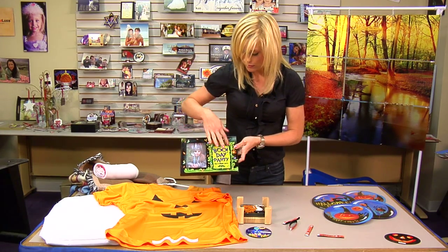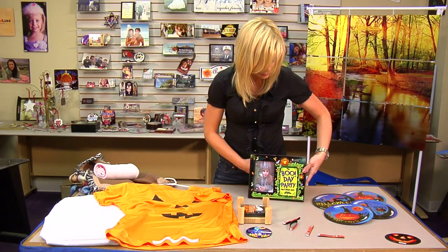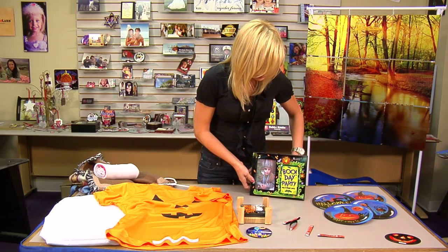Different kinds of picture frames — you can put the year on there to remember it, plus a picture of the costume, or however you would like to design that.